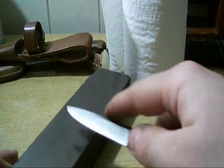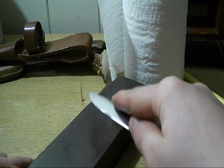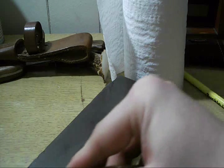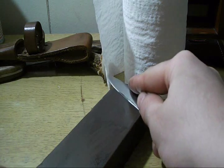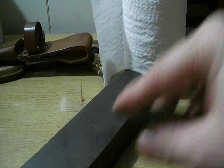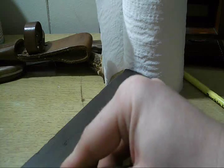A little file knife, we're gonna run her across this — can't remember if this is 6,000 or 8,000 grit, but it's pretty high grit. When you're sharpening, you want to make sure you use every part of your whetstone so you don't get a high spot, especially on the ends.